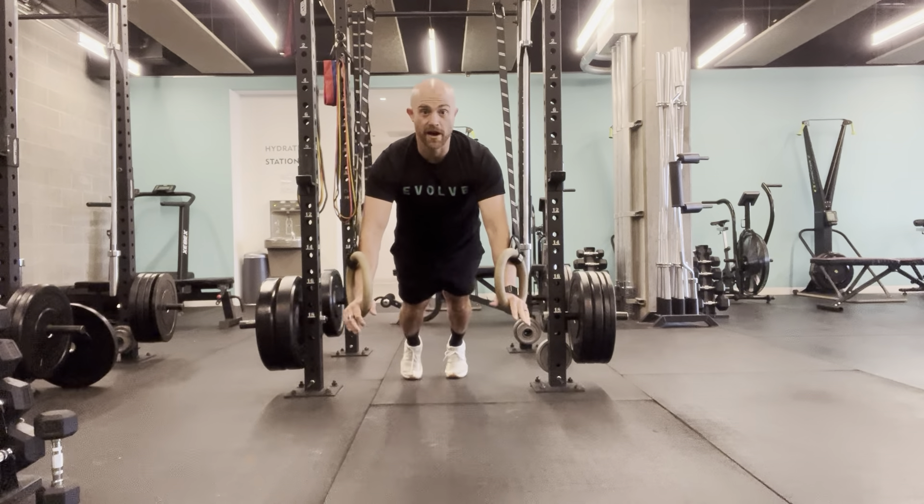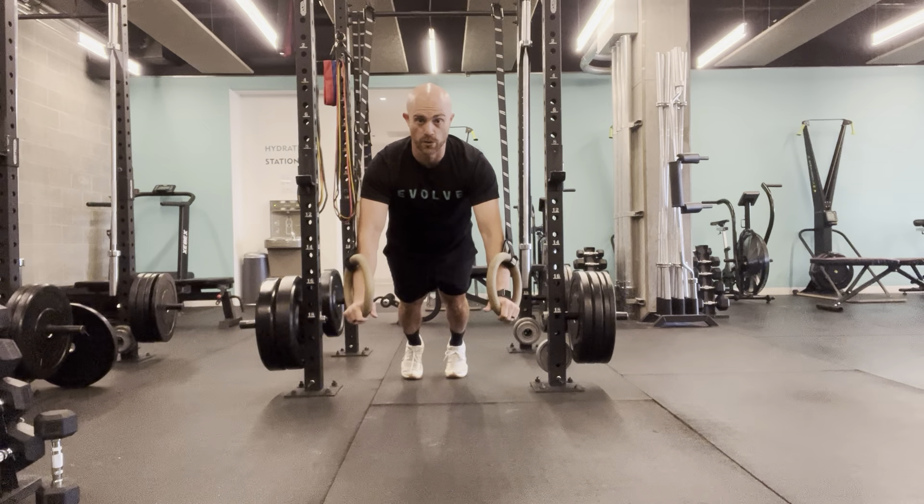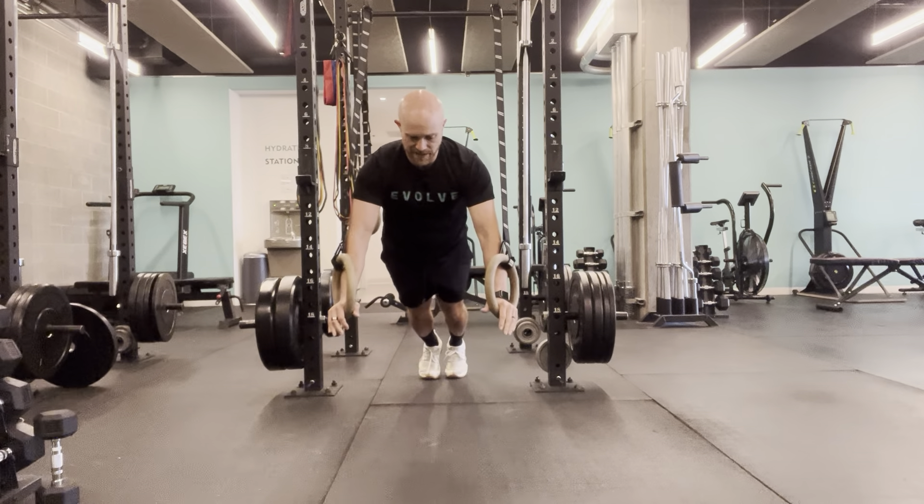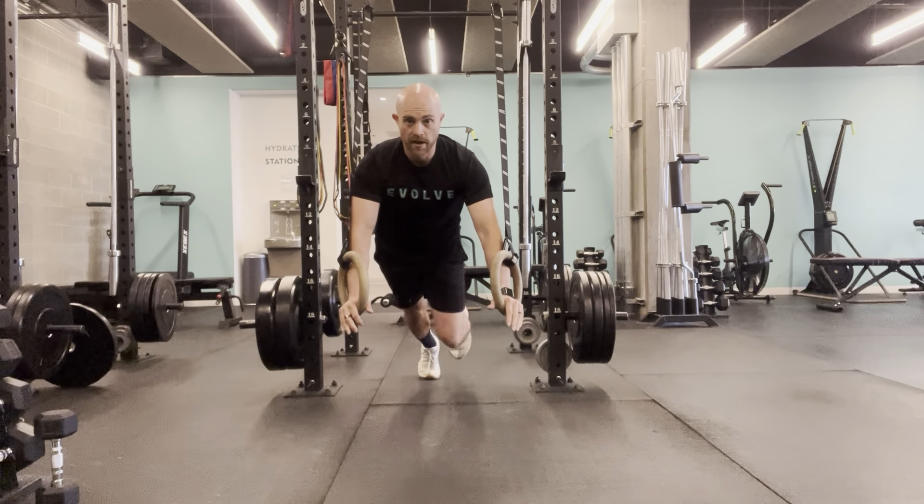It's a very tough exercise, working some stability through the shoulders, through the core, through the hips. The whole body's got to work together to maintain that position as you bring one foot up and drop back down.